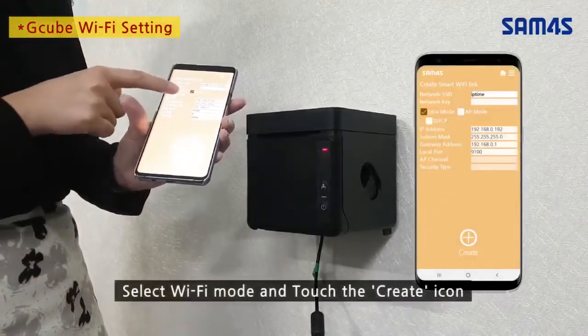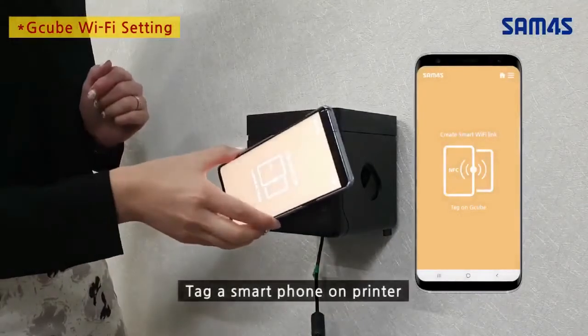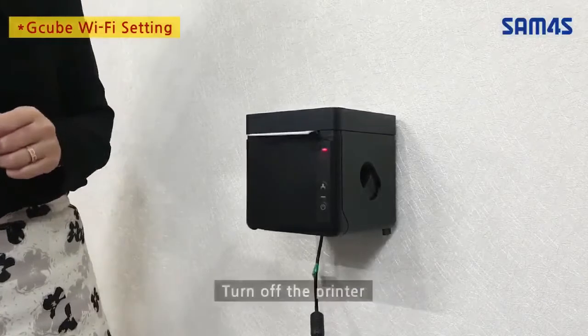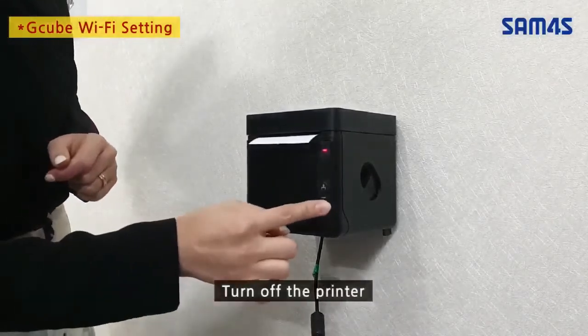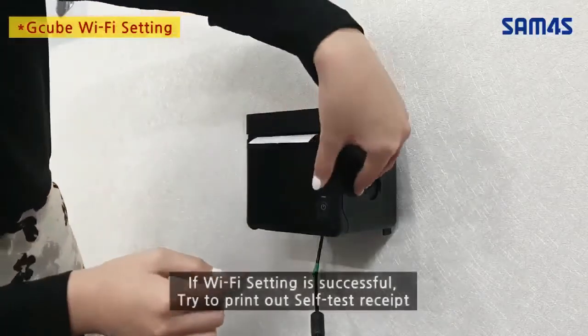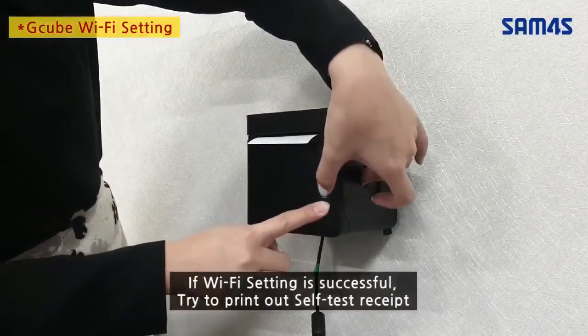Select Wi-Fi mode and touch the Create icon. Tag a smartphone on the printer, then turn off the printer. If Wi-Fi setting is successful, try to print out the self-test receipt.